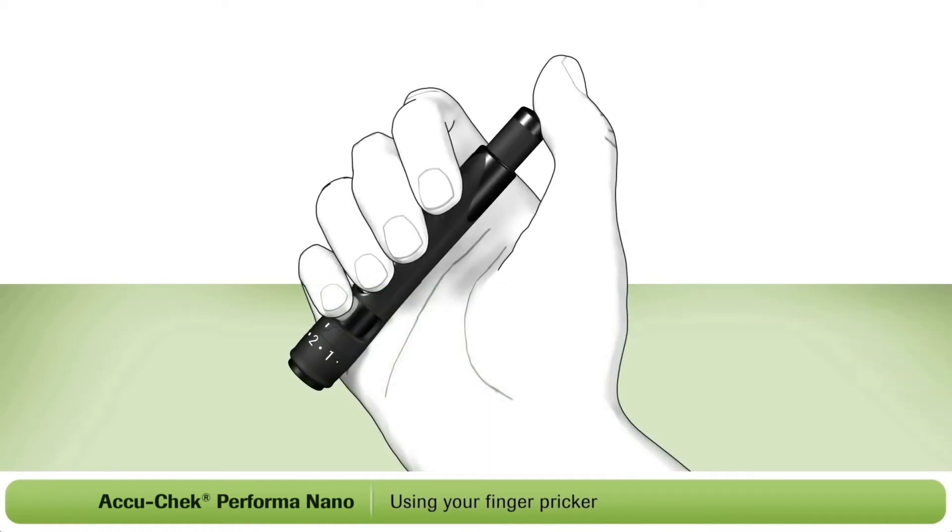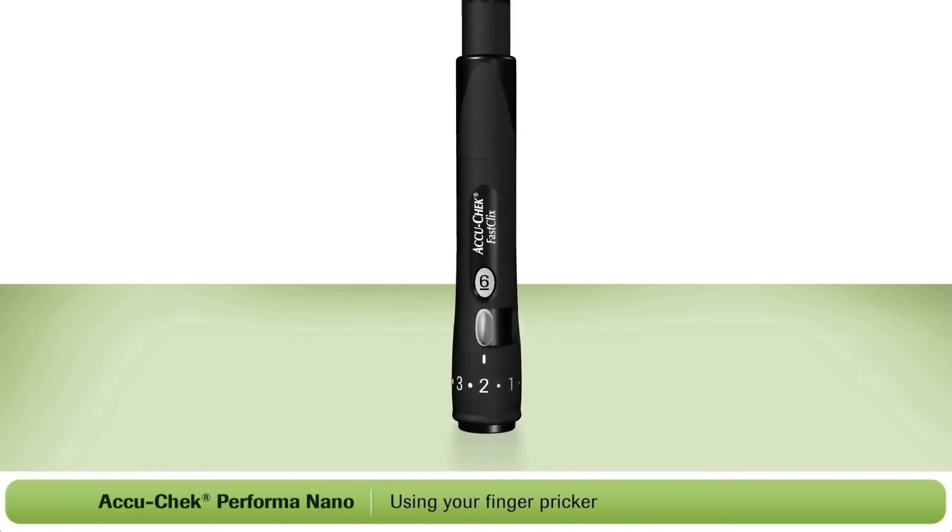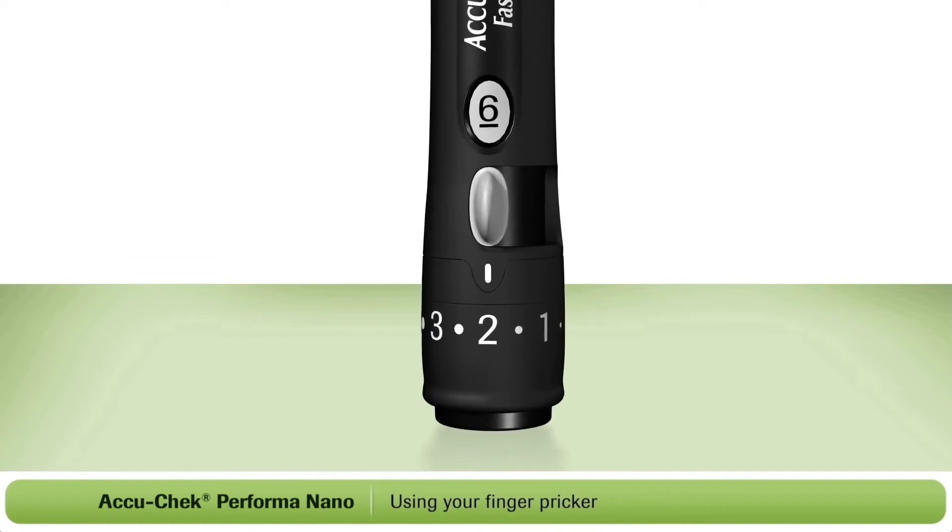The AccuCheck FastClicks finger pricker works with a one-click action. Simply press the plunger all the way down, like so — this will prick your finger. After each test, you will need to advance to a new lancet. To do this, simply push the white lever back and forth once. The new lancet is now ready to use. You'll notice that the number in the white window has decreased by one, which tells you the number of lancets you have remaining.